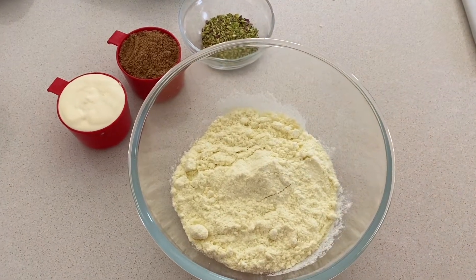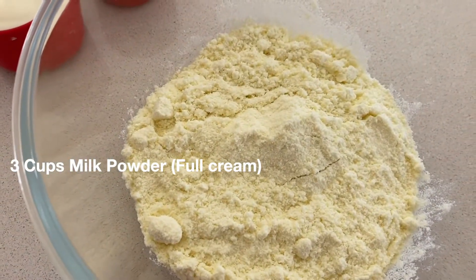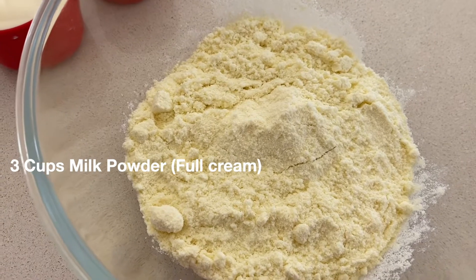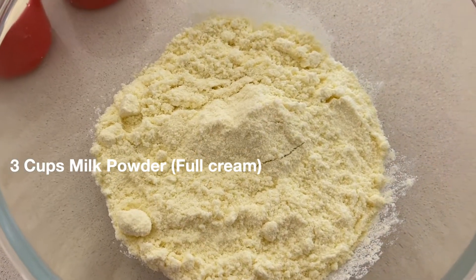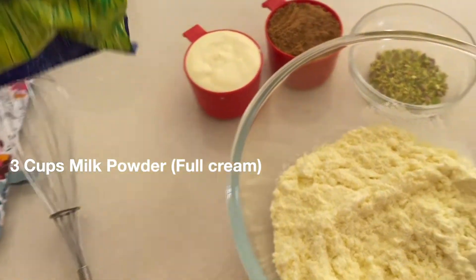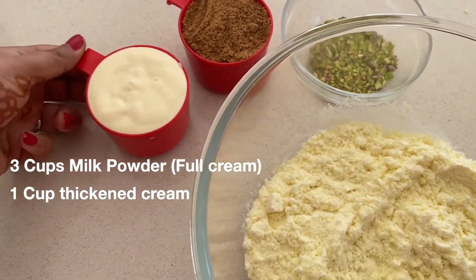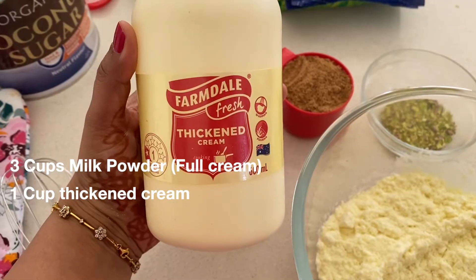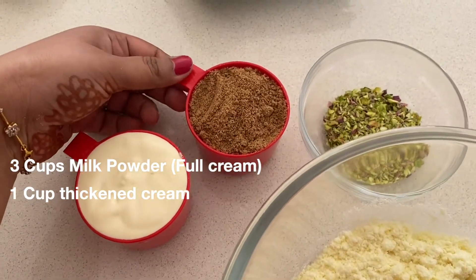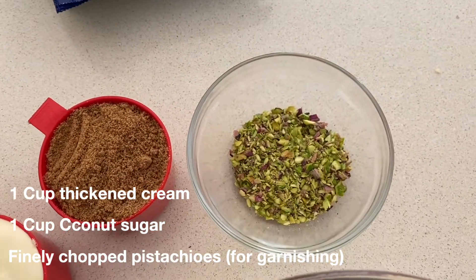I am using three cups of milk powder. This is the instant milk powder and it is not super fine, because if I use the super fine milk powder I do not get the grainy texture in the Kalakan. Next I am using one cup thickened cream — this is the thickened cream that is used for cooking — one cup coconut sugar, and pistachio for garnishing.